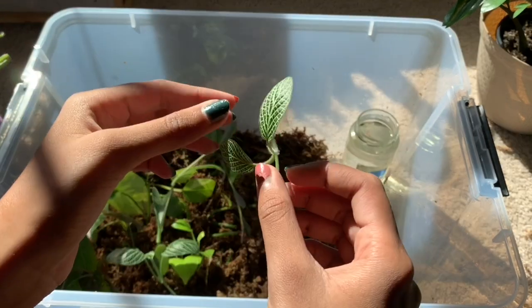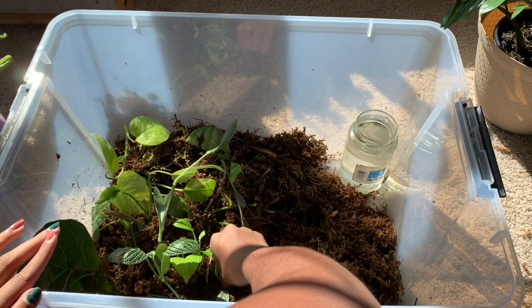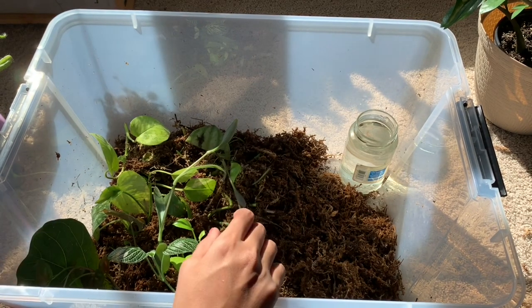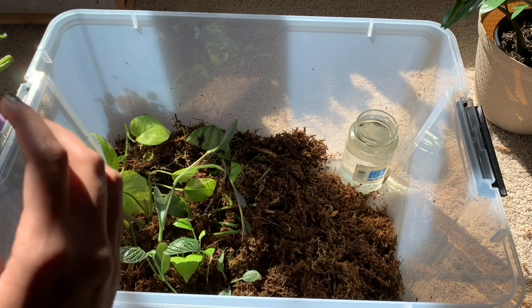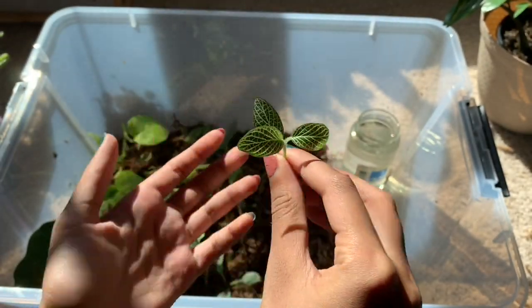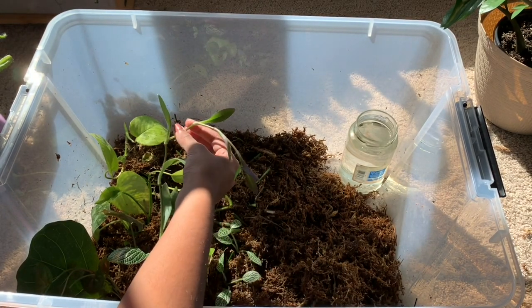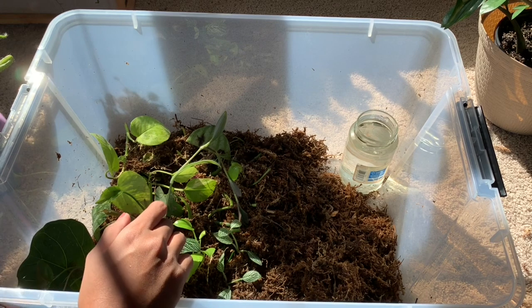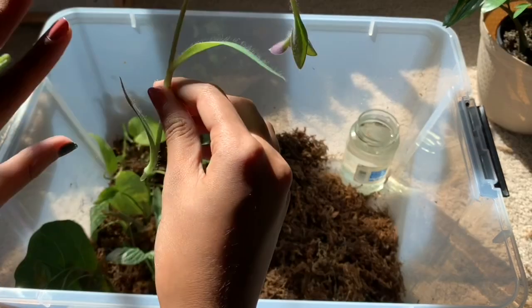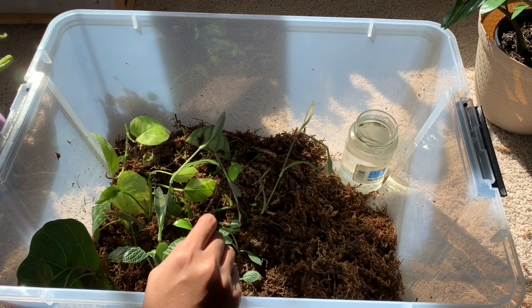We have some Phytonia cuttings here. I'm just going to stick it in until the sphagnum moss reaches the nodes.